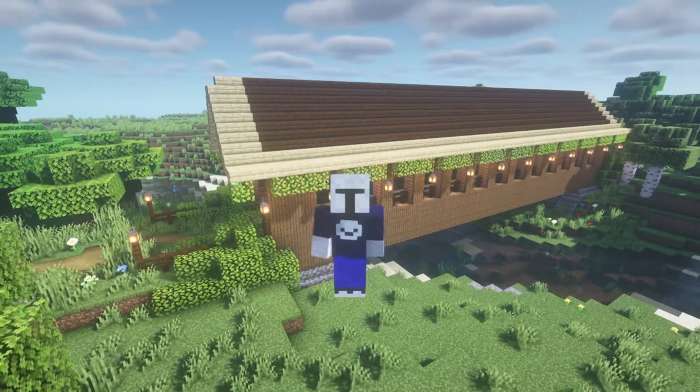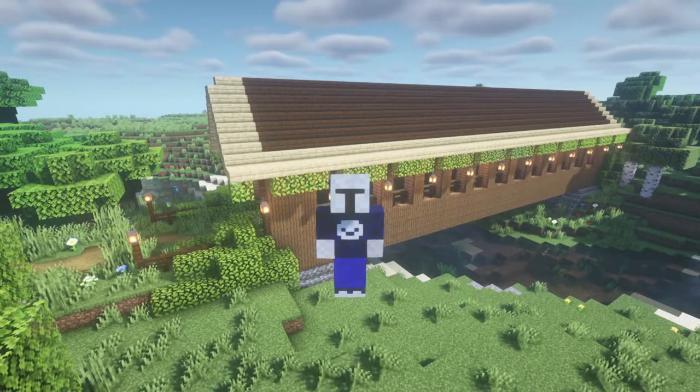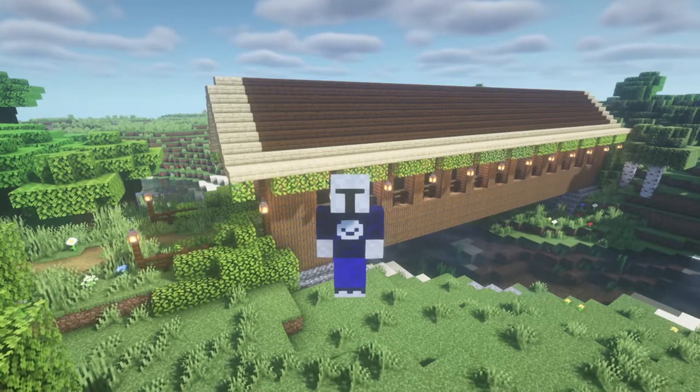Hey everybody, Goober here and welcome to my newest build: a covered bridge. We're going to do things a little differently this time. There's going to be a video tour of this and I won't walk through and tell you guys everything, because it's simply just a covered bridge and it'd be easier that way.